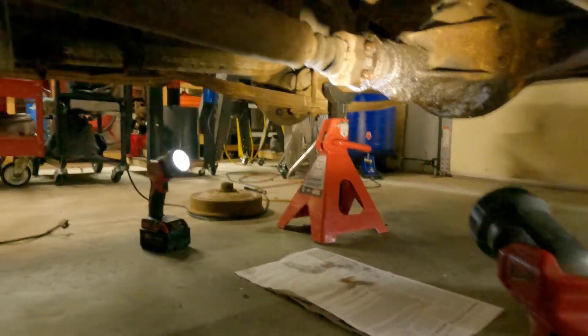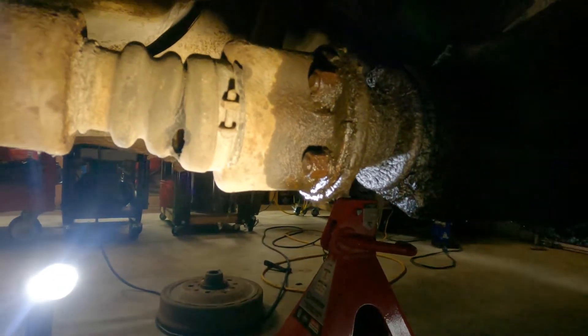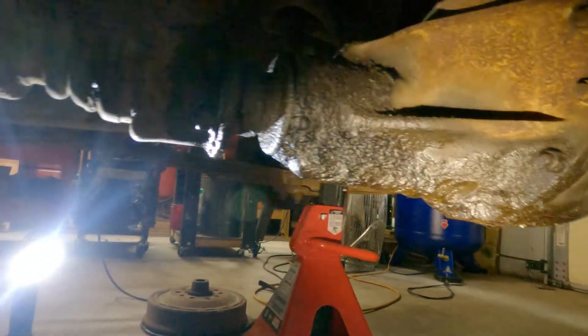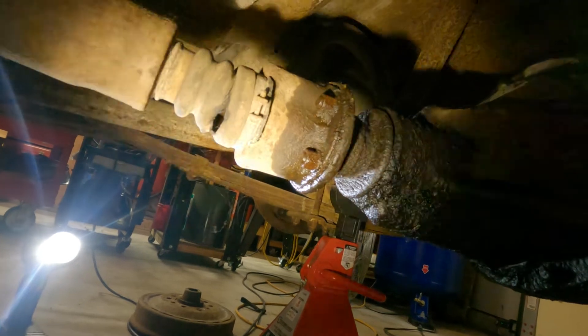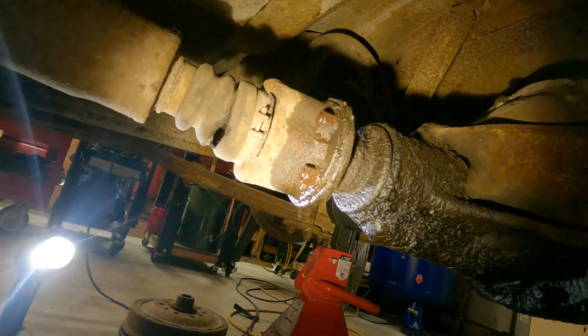We've got to take an axle off. I told you guys - ball and trunnion rear, and up front. Look how greasy. Let me go get - I think those are 9/16ths - see if they want to come loose. I got some Kroil on them, the best of the best. My son gave me a can, it's like 26 bucks a can.